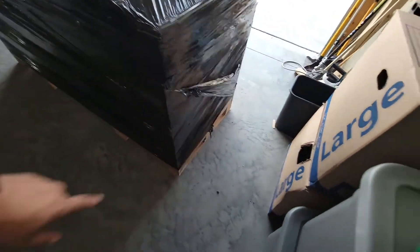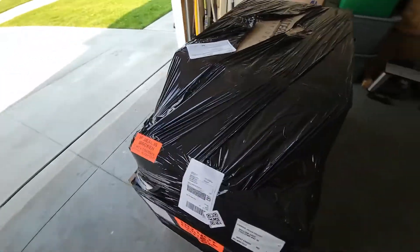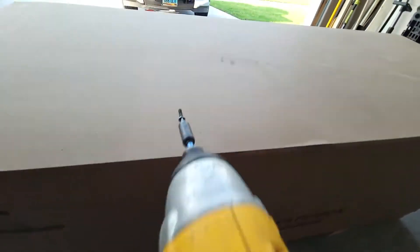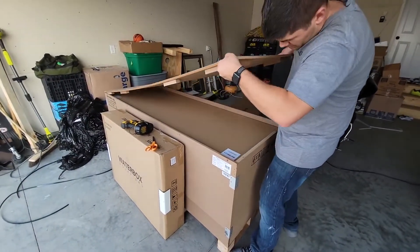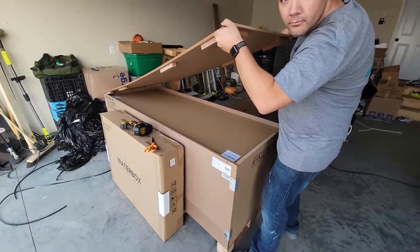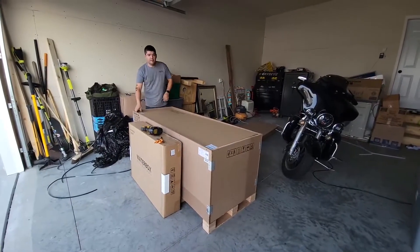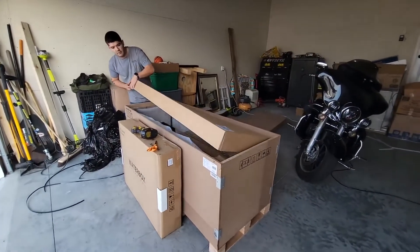For that reason, I didn't actually report that and I just continued doing my inspection around the crate. Waterbox does ask you to do a pretty thorough check, and that's what I did. So I checked underneath the pallet to make sure that none of the feet were broken. I took the lid off and sure enough, there was another box inside. After I got that lid off and removed the box, I was able to see the tank. And to my surprise, it was absolutely stunning.